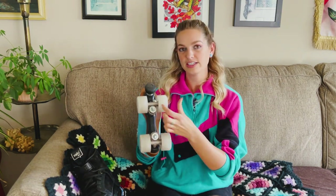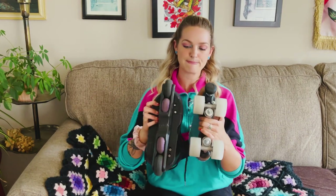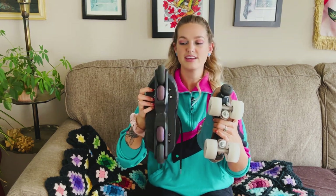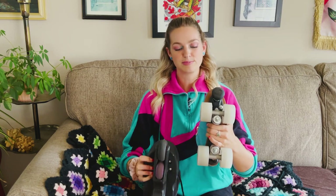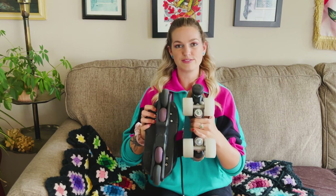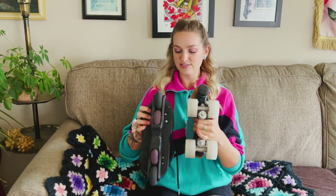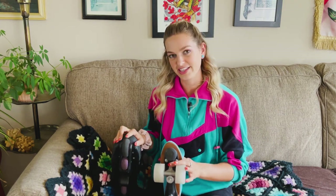The next biggest difference is the wheels themselves. Most roller skate wheels are going to be a bit wider than an inline wheel. I'll put them up so you can see — this is pretty standard for the width of an inline wheel, and this is pretty standard for wheels that come on a complete roller skate package or outdoor wheels. There's a huge difference in the width. A lot of roller skate wheels are designed for stability, while a lot of inline wheels are designed for the edges.